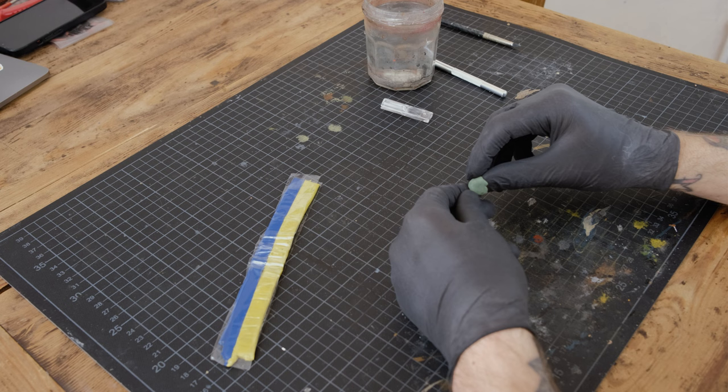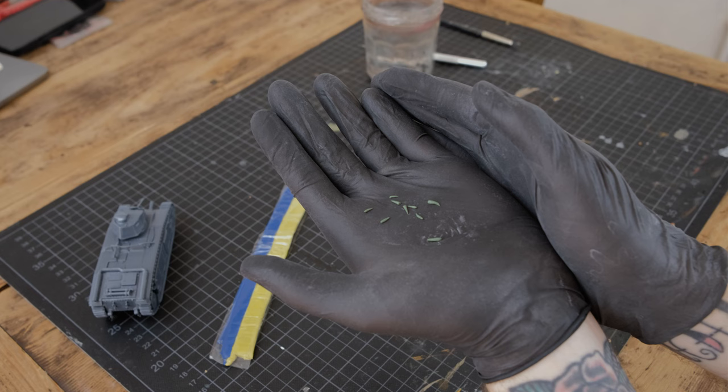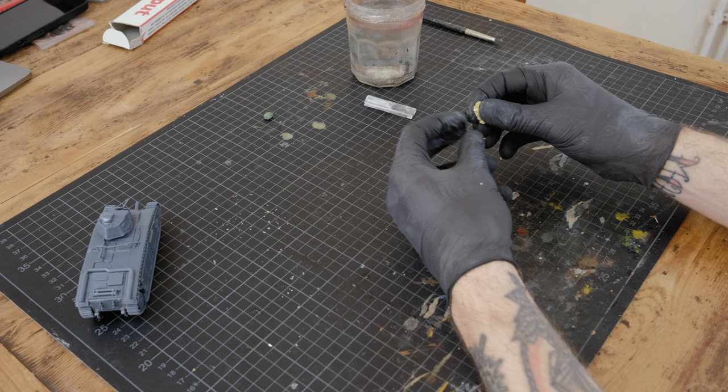Mixing up my materials — I'm working with green stuff and milliput for this project. Just mix them up beforehand and let them harden a bit. I'm forming eyes and teeth first, because these will harden and then it's easier to put them to the fish head once that is formed.